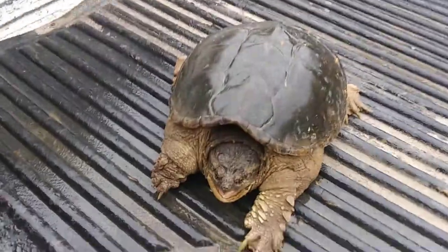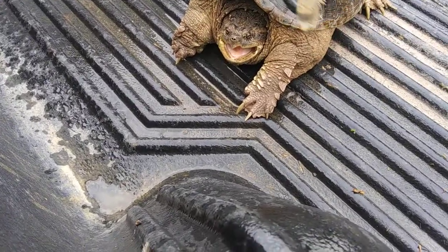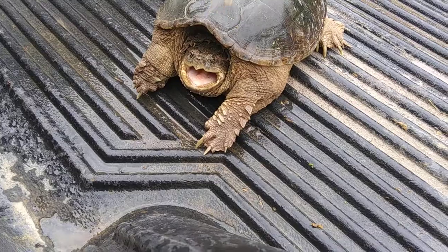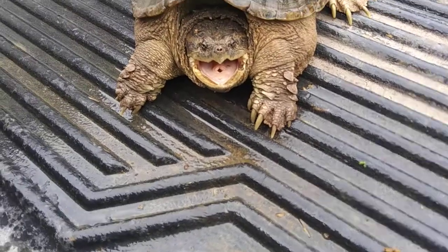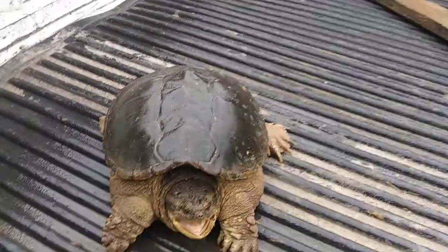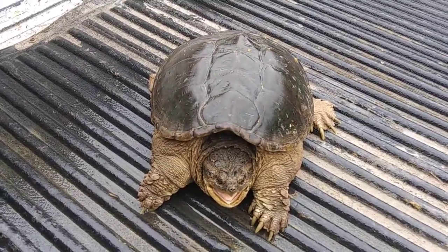This is a common loggerhead. I'm just going to hold something above his head — maybe he'll open his mouth all the way. See that hole that just opened up in his mouth, down the bottom? That right there is where a little bitty tongue-like thing will come out. That's how they catch prey in the water.